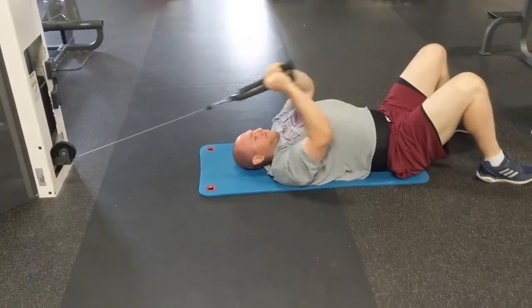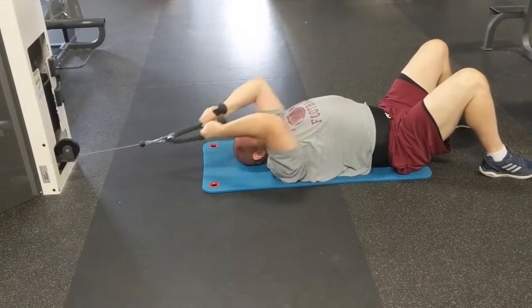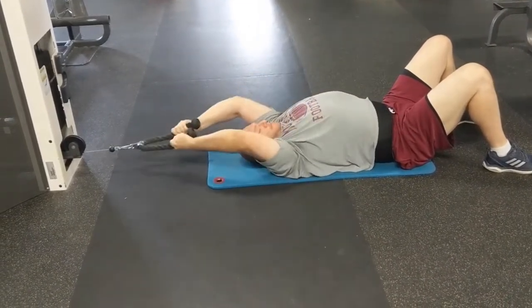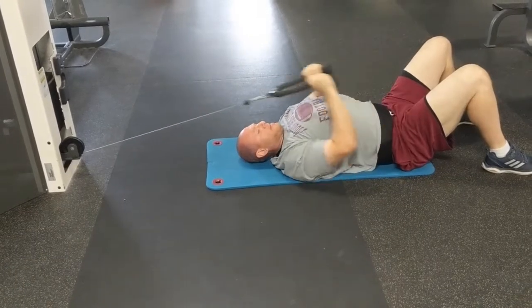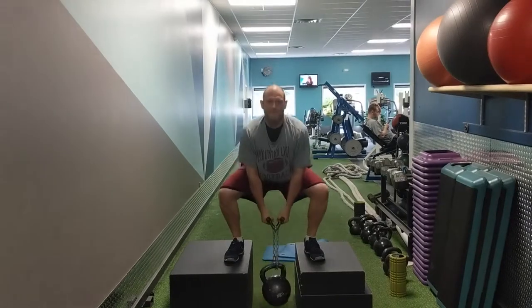Next move, we're getting into some weights now — we've got an overhead pull into a tricep extension. We're working our primary movers: our lats and our triceps. This movement is also great just for tricep extensions because our body is not over the weight, putting more tension on the muscle.